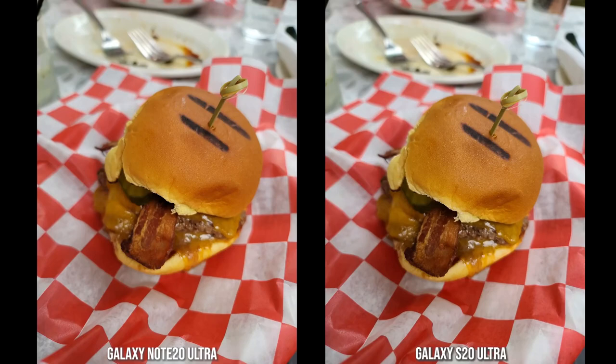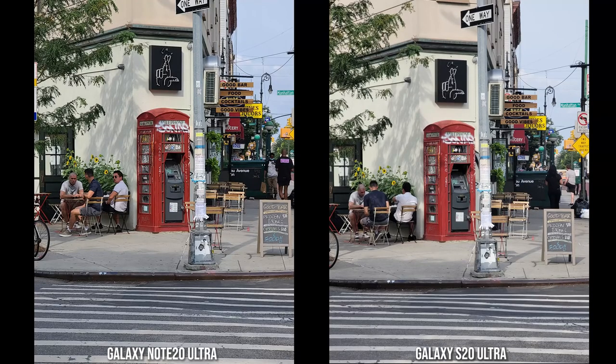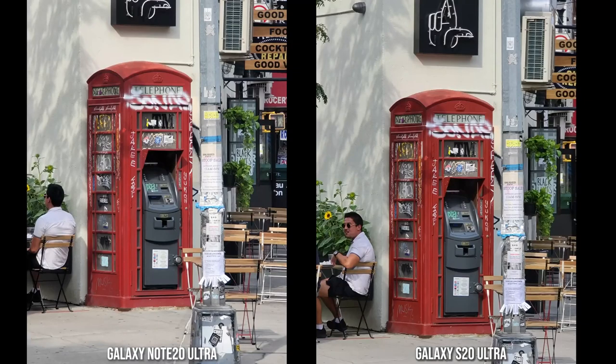We had to include a food shot — both burgers look really similar with natural bokeh from the 108-megapixel camera. The bacon is more contrasty and color-accurate on the Note 20 Ultra, giving it a more accurate overall image color. In a standard shot of an old telephone booth converted to an ATM, colors and dynamic range look good on both. At 5x zoom, the S20 Ultra feels slightly sharper with bolder colors, while the Note 20 Ultra has a flatter, more accurate color tone — though both still look great.